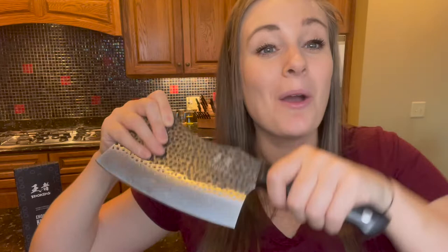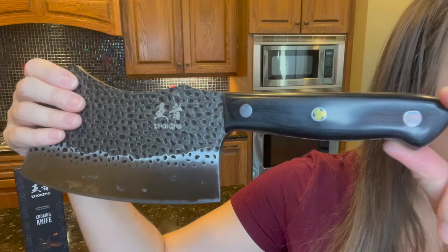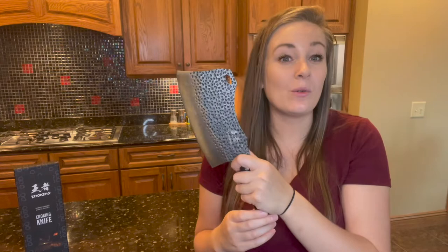This wooden handle is ergonomically designed and is probably one of the most comfortable knives that I have ever held or used. The full tang handle has a triple riveted design that gives you the most comfort and maneuverability, plus this makes it extremely durable and long lasting. It feels really balanced in my wrist, so when I'm slicing through bones or chopping meat, I don't feel any fatigue in my hand or my wrist.